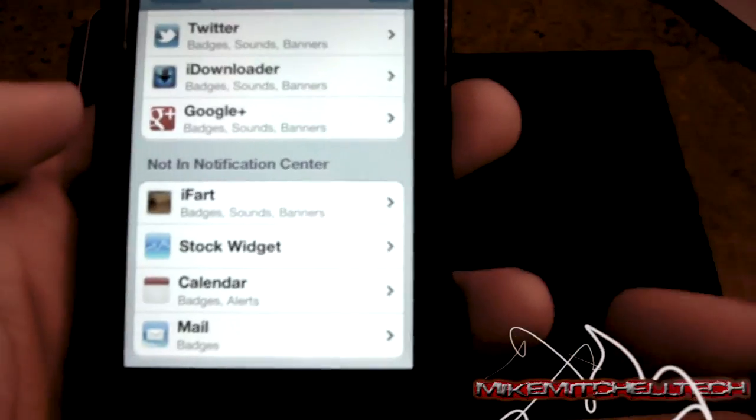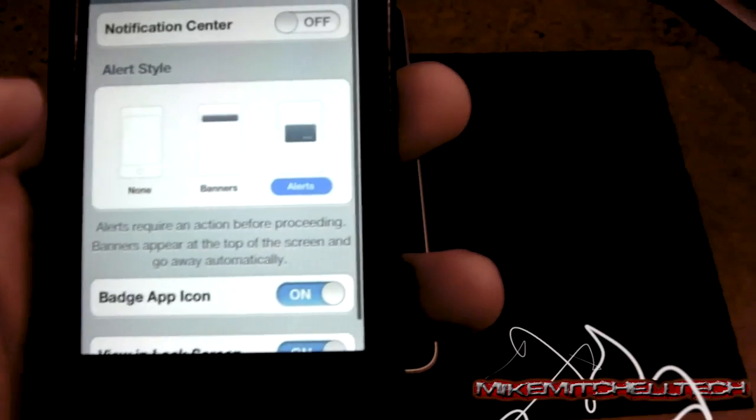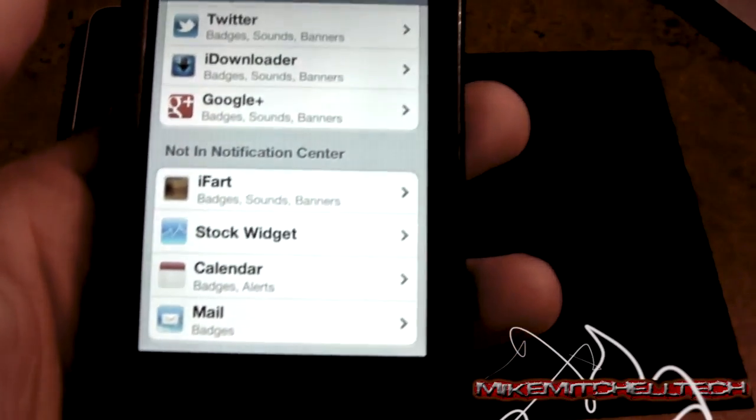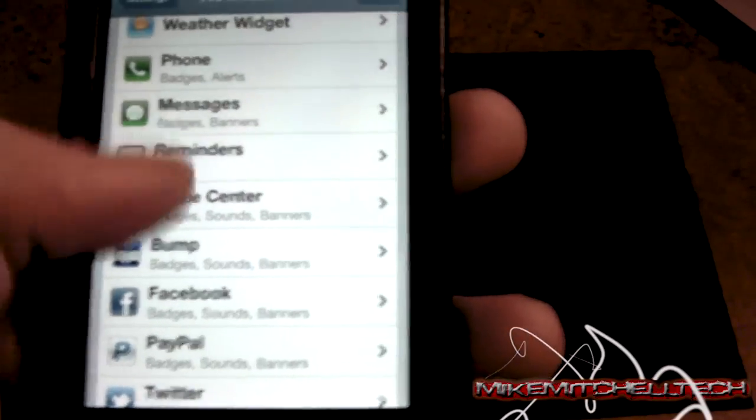Also, while you're in Notifications, one that really drains the battery is Calendar. Turn that off — unless you use it a lot you might want to keep it on, but I don't use it at all, so turn it off, because that kills your battery, it's constantly checking.